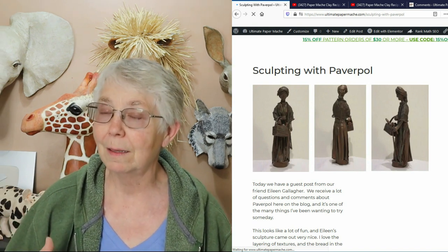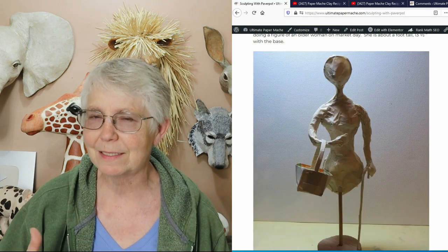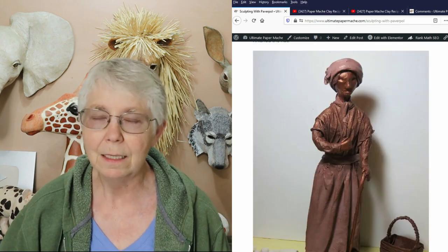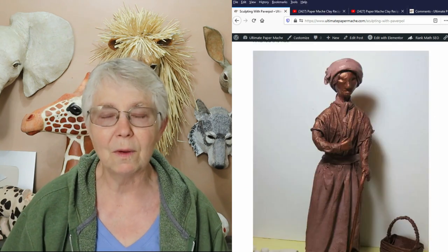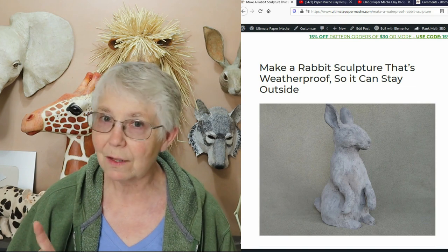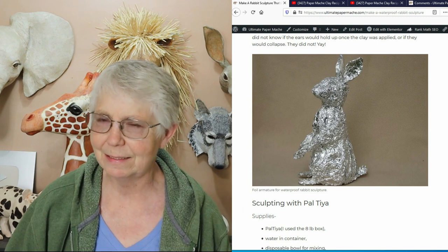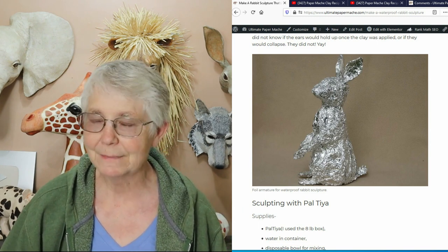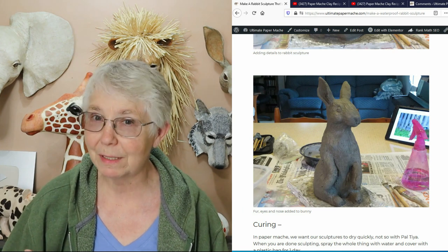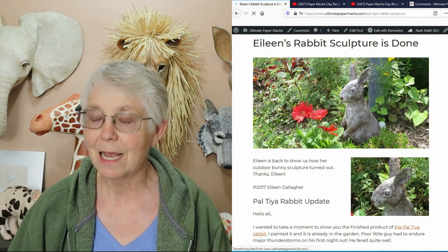Eileen also has a figure sculpting tutorial using Paverpol, a fabric hardening product you can drape over figures to make really nice sculptures. She also uses another product called Paltaya to make an outdoor sculpture — a little rabbit she has out in her garden. Paltaya looks like a product you can use much like paper mache clay over a crumpled foil armature, but it hardens waterproof so you can actually put it outside.